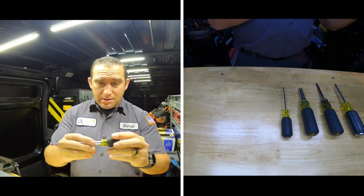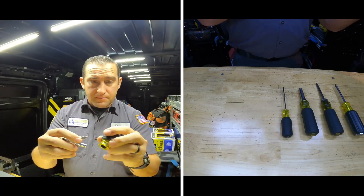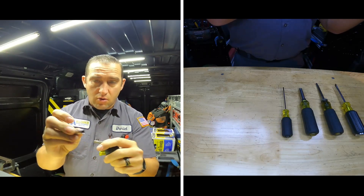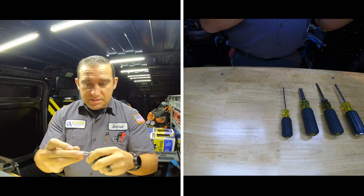And then this little stubby six-in-one — it's the only six-in-one I carry, and I still have all the bits for it. You get your number-one Phillips, number-two Phillips, and then quarter-inch and five-sixteenths on each side.